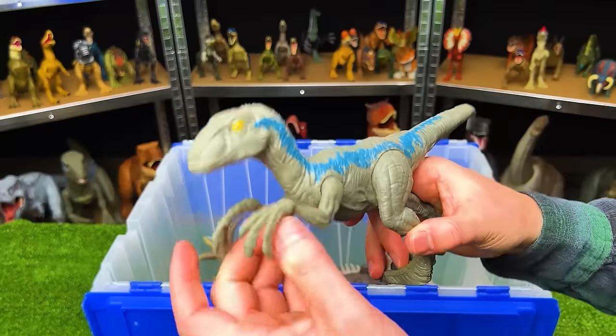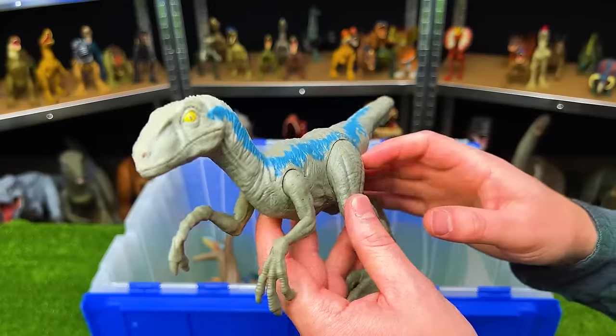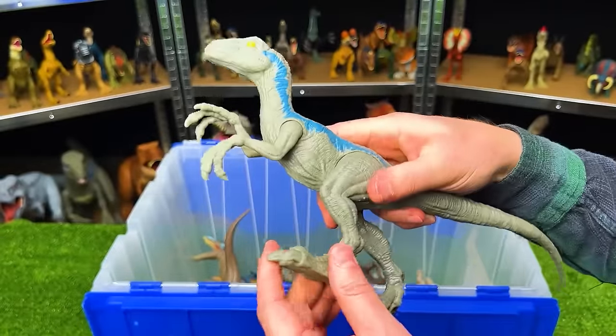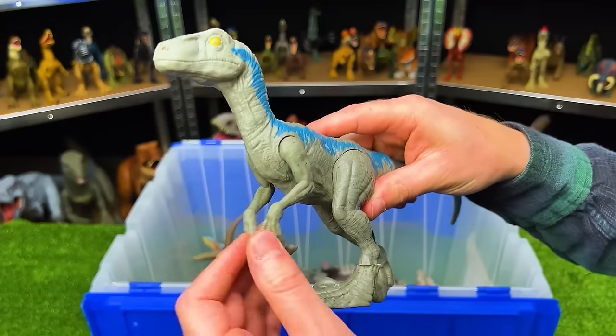Here is another basic figure — this is Velociraptor Blue. This figure is about medium size and it's fairly adjustable. But since it's a basic figure, you can only do so much with the arms and the legs.